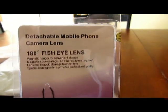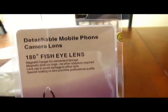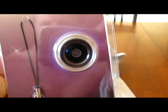Alright, in this package — another package right here. Sorry I don't have a cool little stand like most videos you see. So: detachable mobile phone camera lens, 180 degree fisheye lens. It looks kind of cool.